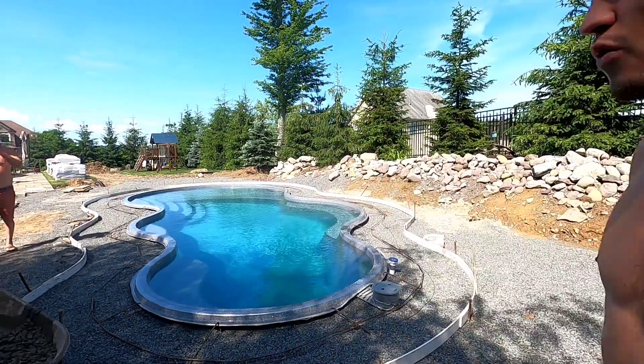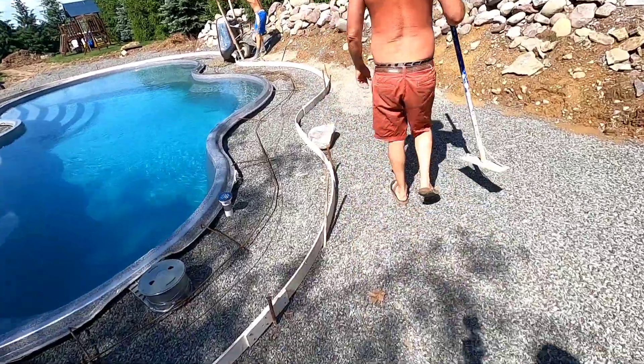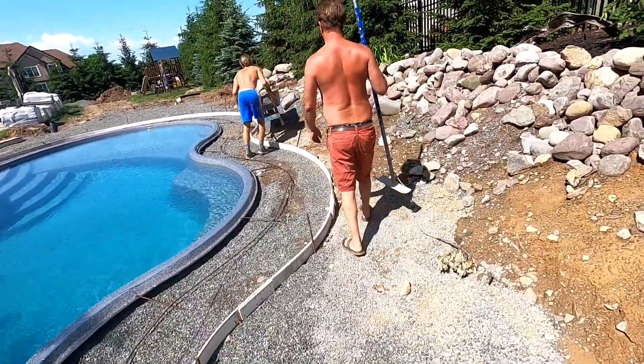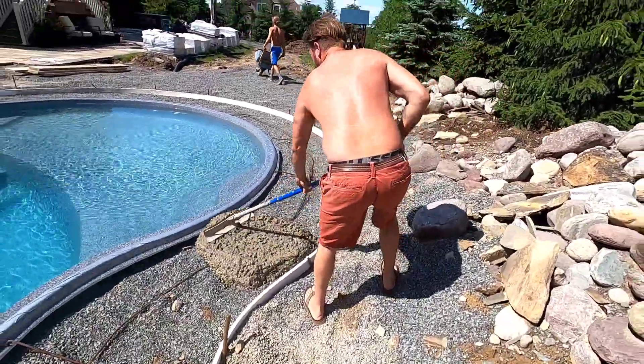We got Saul here, wheelbarrow man. They got quite the hike today. Should be an easy pour — just gotta flatten it out, make it look pretty so they can put pavers on top. It is not going to be easy for them to wheel around this thing, though.